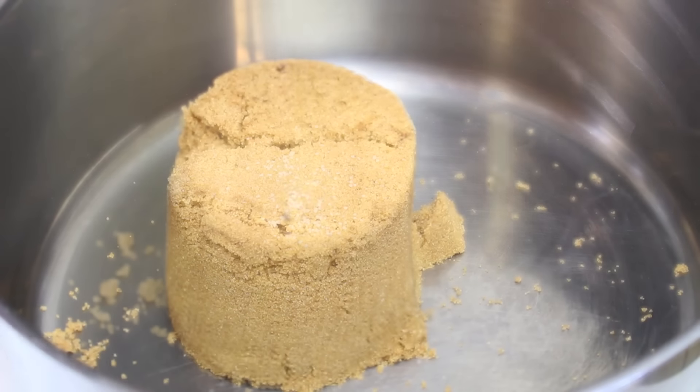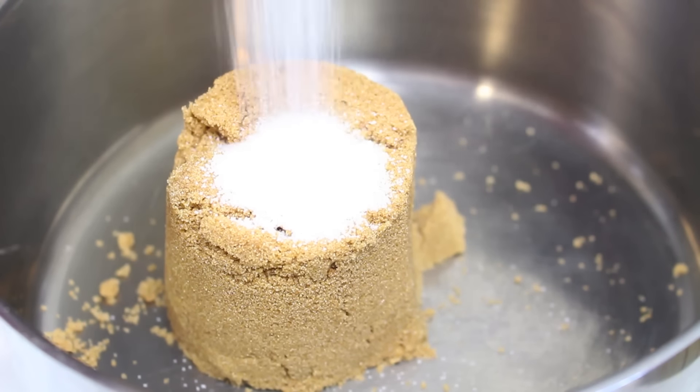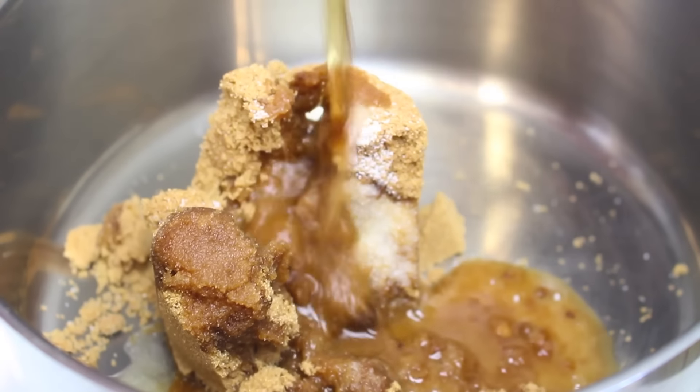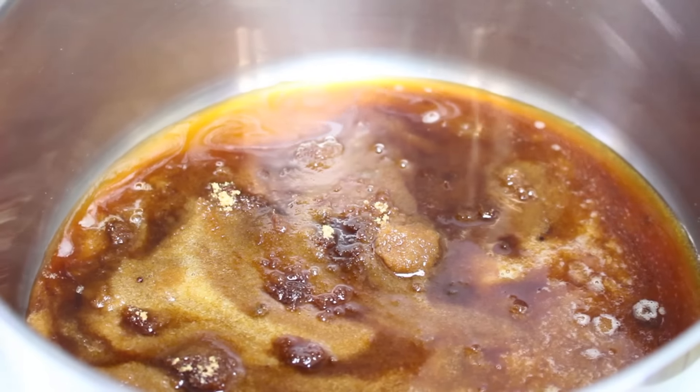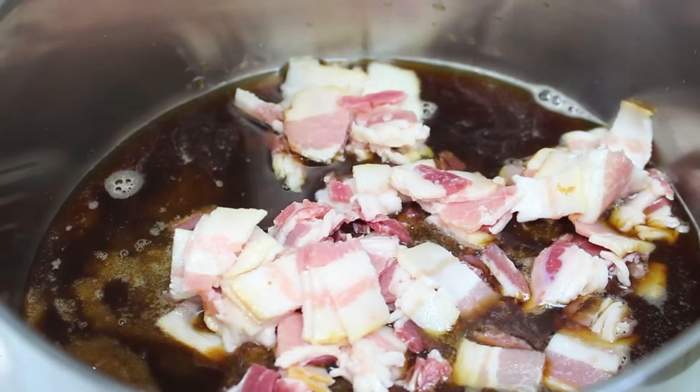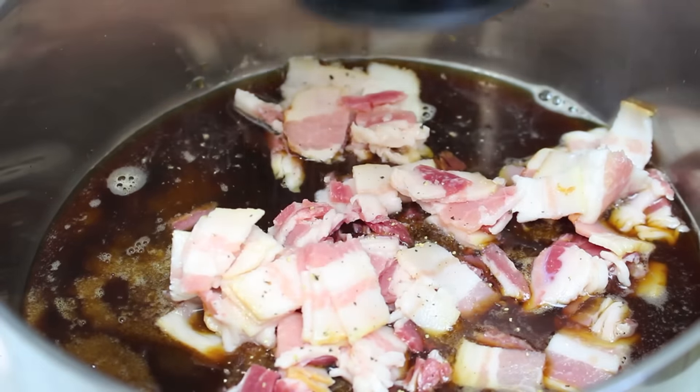We're going to start this off with a saucepan over the stove on a medium heat. Into the saucepan I'm going to place one cup of brown sugar, followed by a teaspoon of salt, a third of a cup of your favorite beer — I'll leave it up to you what type to use — and four slices of bacon that I've just roughly chopped up. I'm just going to give it a quick season with a little bit of pepper.